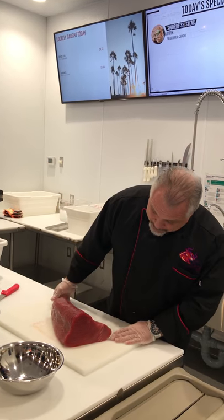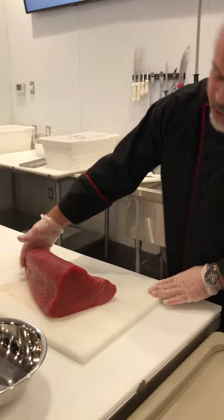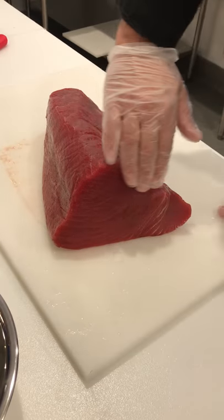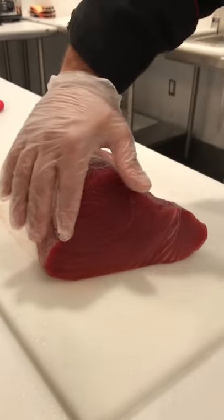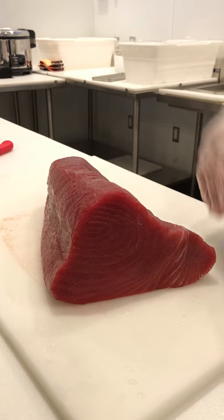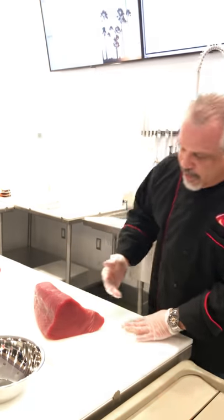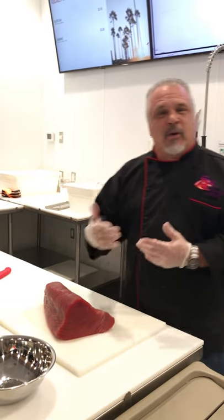Fresh, to be specific. This is number one grade ahi from Hawaii. You can look at the translucency of the fillet. Generally ahi is graded like we grade gemstones or diamonds — so we're looking for color, we're looking for clarity, we're looking for cut.